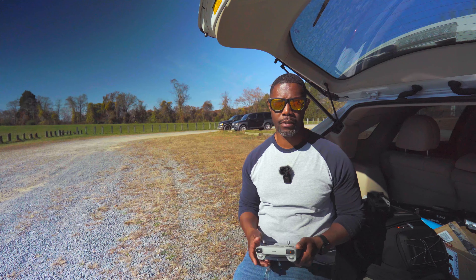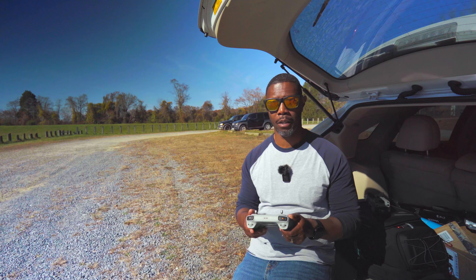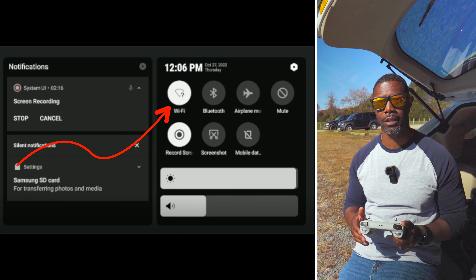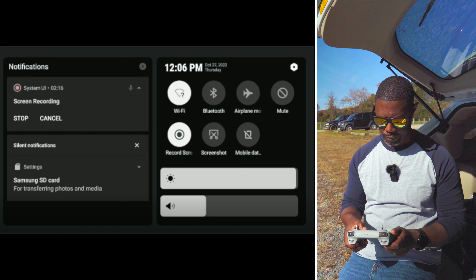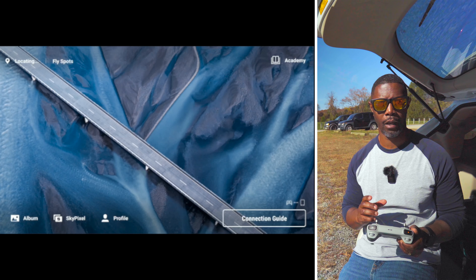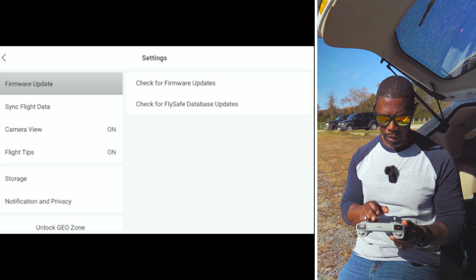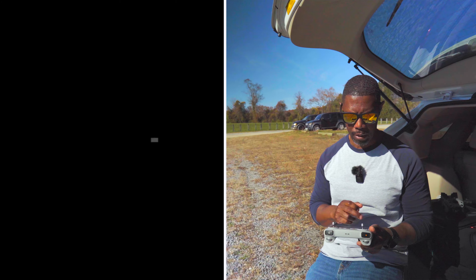To get the Air 2S and the DJI RC compatible, the first step is to go ahead and download the update for the RC. It's important that you connect to a Wi-Fi system because that's the only way to get this to upload. Turn it on, and if it doesn't pop right up on the screen with an update notice, go into your profile, then go into settings, and on the right-hand side you can check for updates. Then it'll give you the update and you can download it.